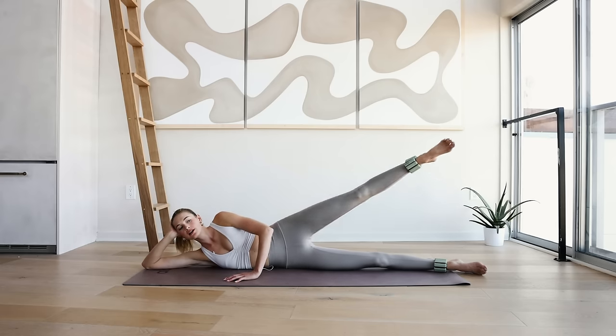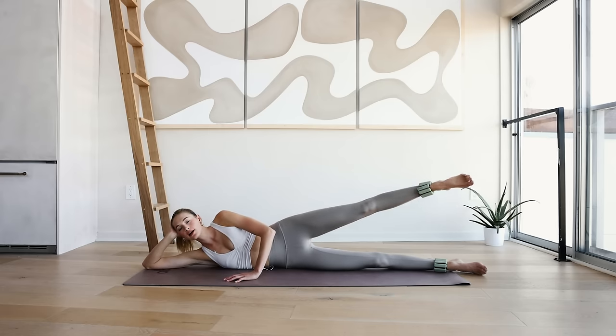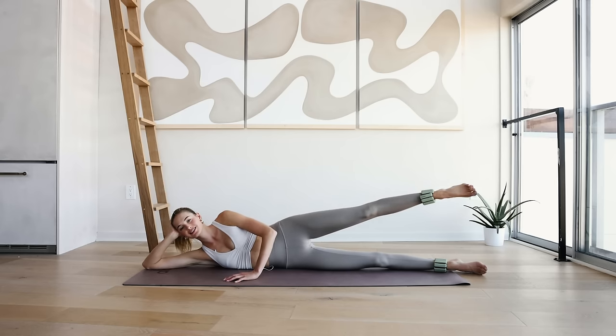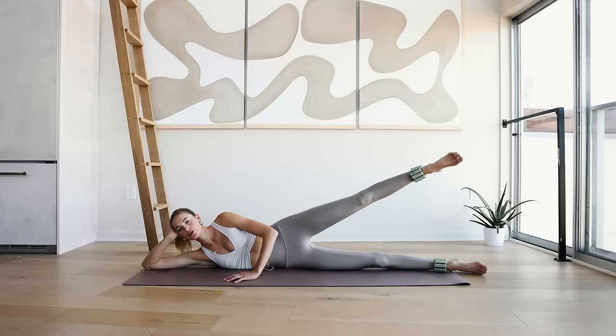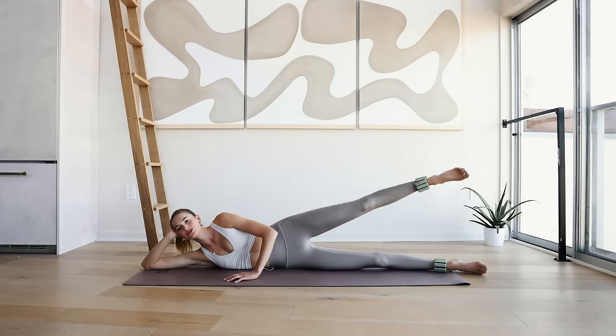And reverse up here — lift the leg a little higher. 8, 7, 6, 5, 4, 3, 2, and 1.